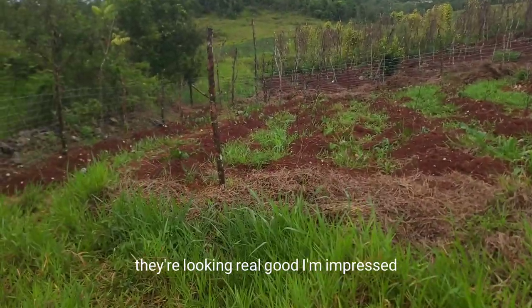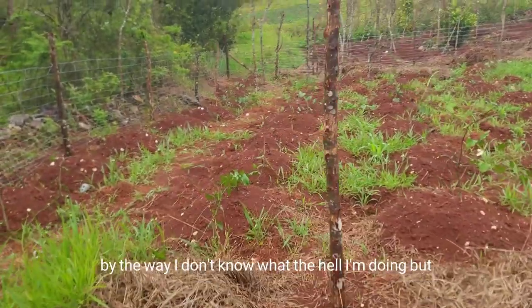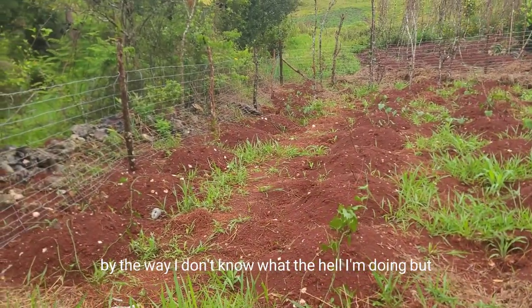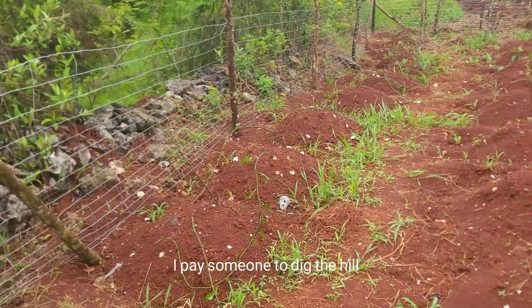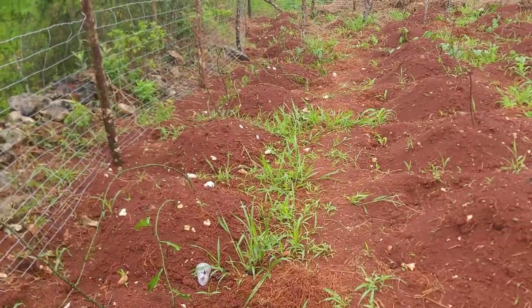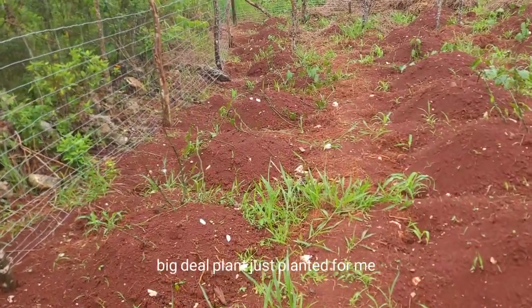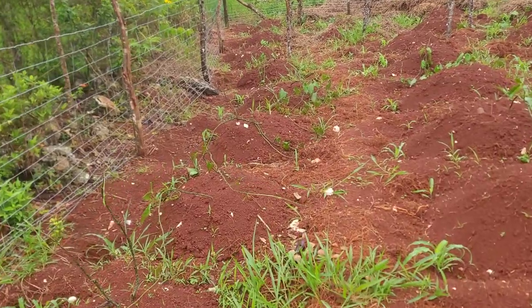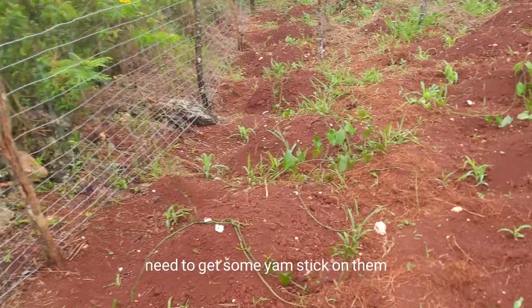They're looking really good — I'm very impressed. This is my first time planting yam, by the way. I don't really know what I'm doing, but I paid someone to dig the hills, and the same guy planted them for me. I still need to get some yam sticks on them.